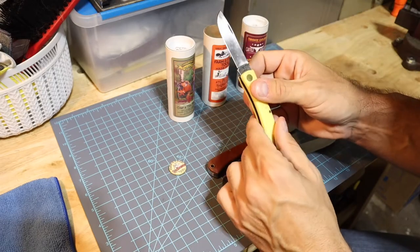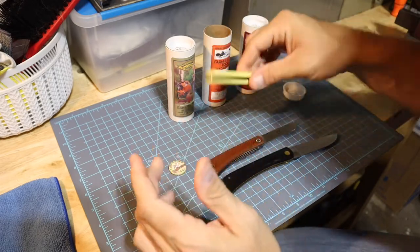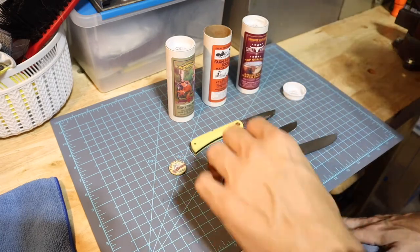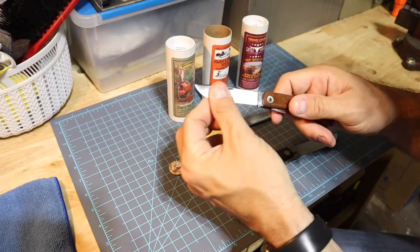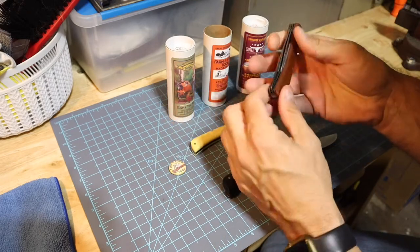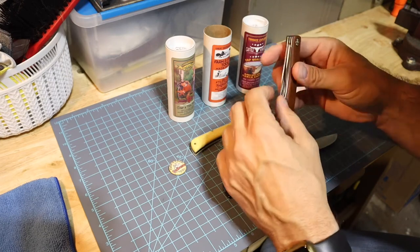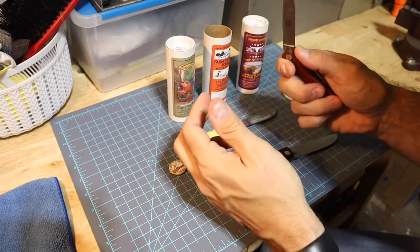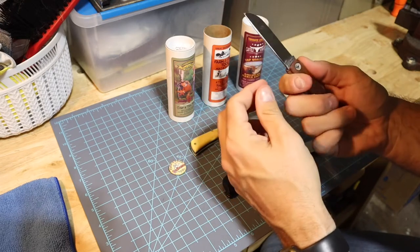I'm not sure what year it is - I've got a video on it somewhere. But overall it just feels good, a good-feeling knife. Got the half stops, some good tight action on it - real tight.